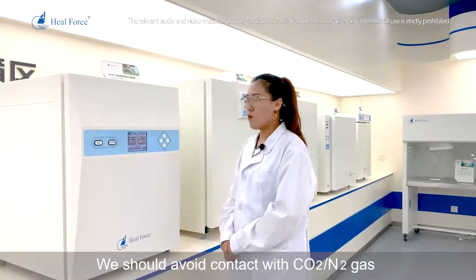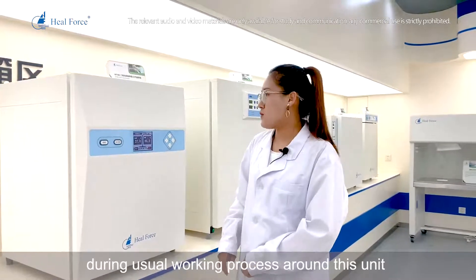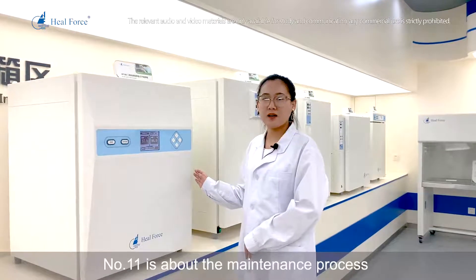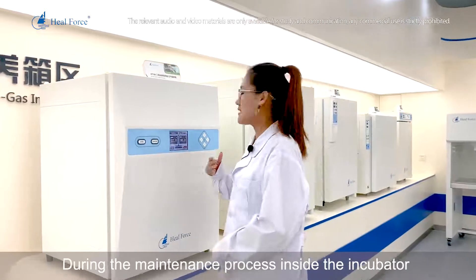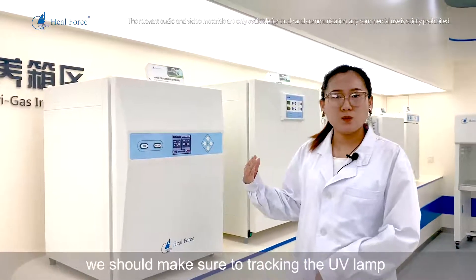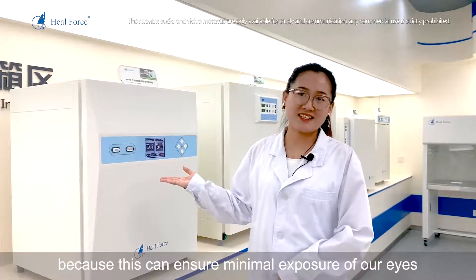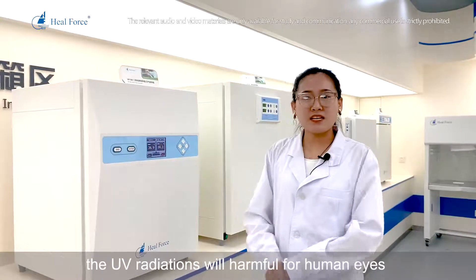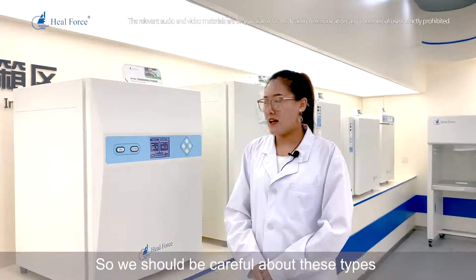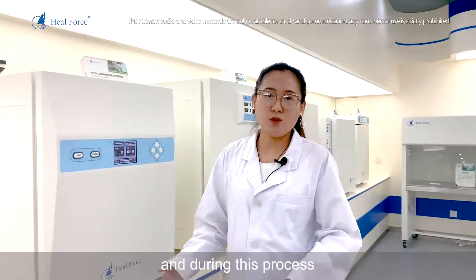Number 10: avoid contact with carbon dioxide and nitrogen gas during normal working operations around the unit. Number 11: regarding maintenance — when maintaining the inside of the incubator, make sure to limit UV lamp exposure to within 10 seconds. UV radiation is harmful to human eyes, so be very careful to protect your eyes during this process.